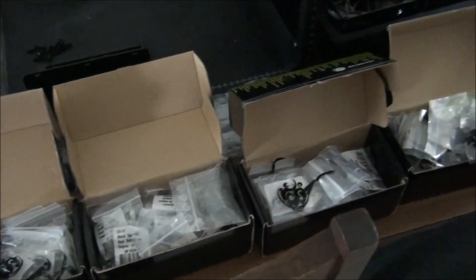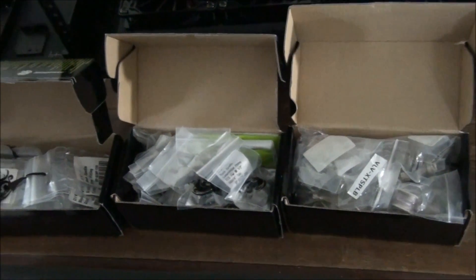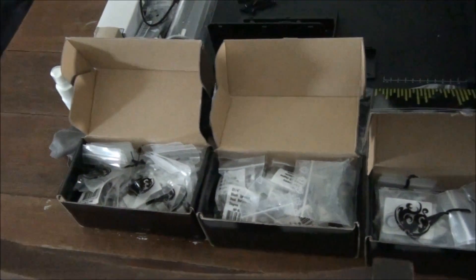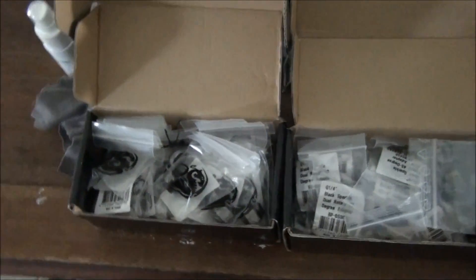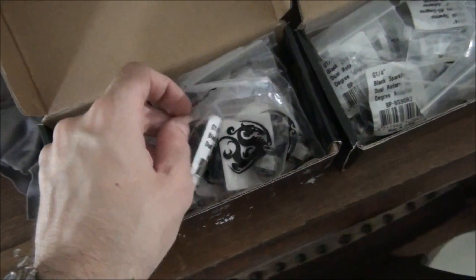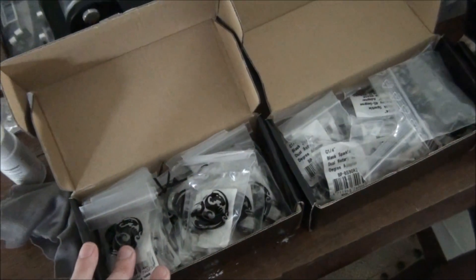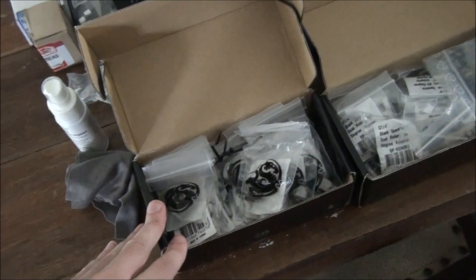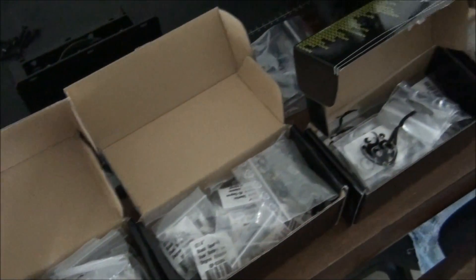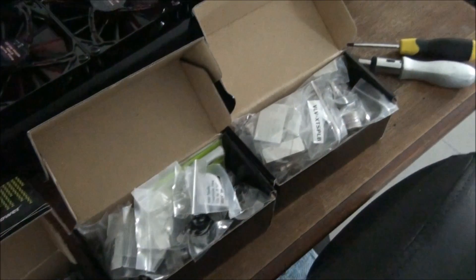I've got my entire Bits Power fittings collection out here. This is a collection I've been building over the past three years, so I didn't buy them all in one hit for this build — it's my entire collection for client builds. There are all types of fittings here, everything in the Bits Power range. I'm going to start now putting the fittings on the radiators and everywhere else they need to be.